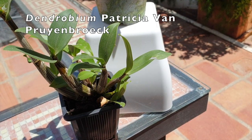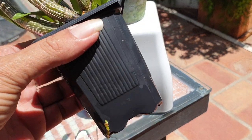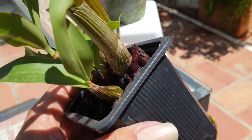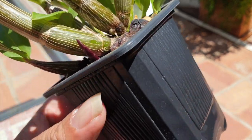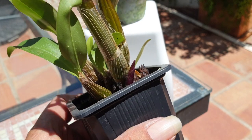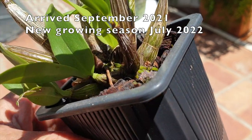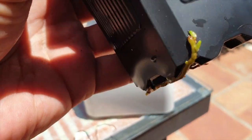This is Dendrobium patricia van puyenbroek. I got this orchid in September 2021 and she is still in her original nursery container. I have not moved this orchid even while she was growing during the winter, because I do not supplement with heat mats — my temperatures drop with the interior temperature, there is no supplemental heat, and I very rarely use artificial lights. So I did not repot this orchid, but as the growing season started up again, we are now in July and getting new growth, and you can see signs of root extension.